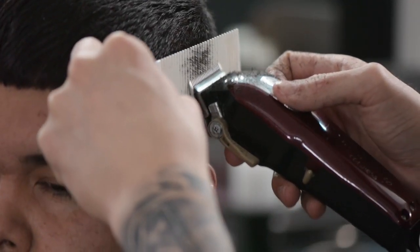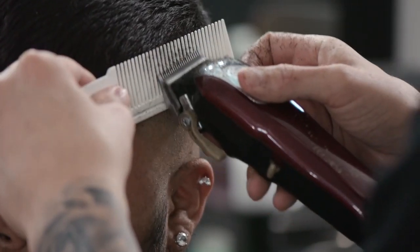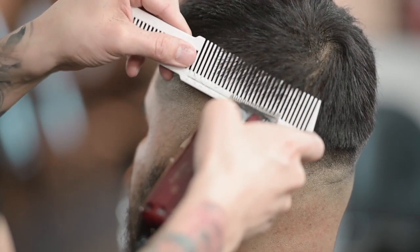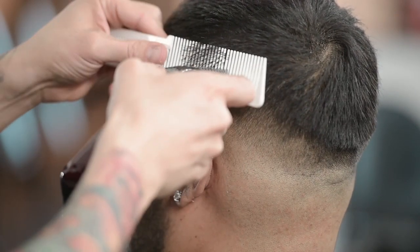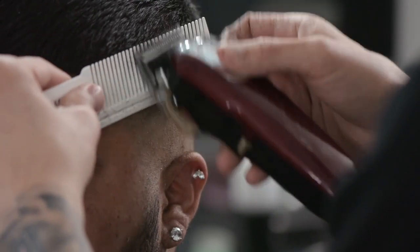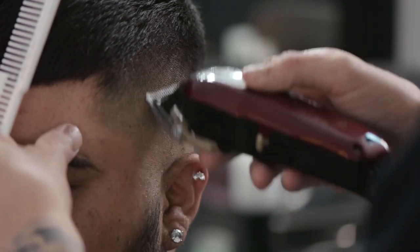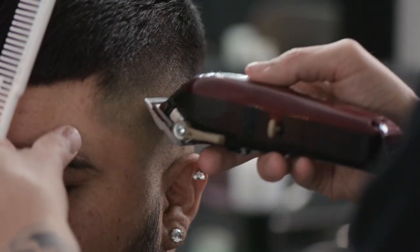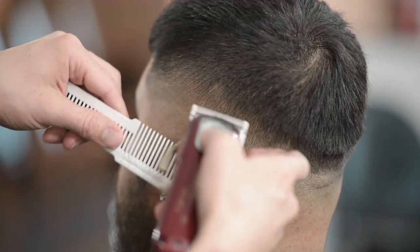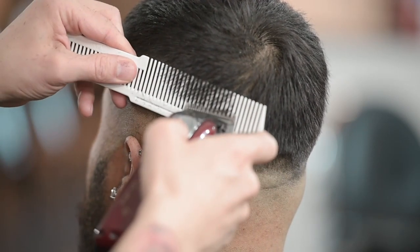Right in here I'm just going to use my comb — I see a little shadowy area. I've got my comb nice and flat in there, and my lever on my clipper is all the way open. Right in here the head kind of sinks in, so I need to make sure I get this comb nice and flat right in there.